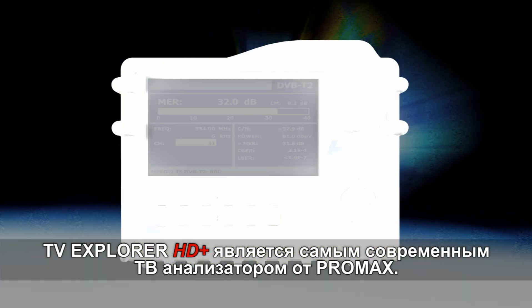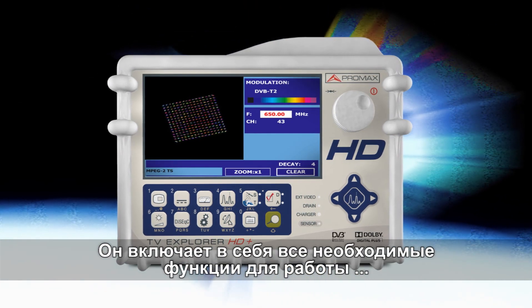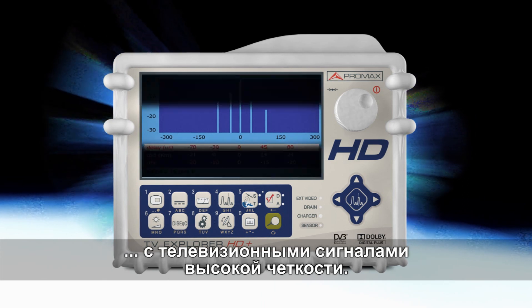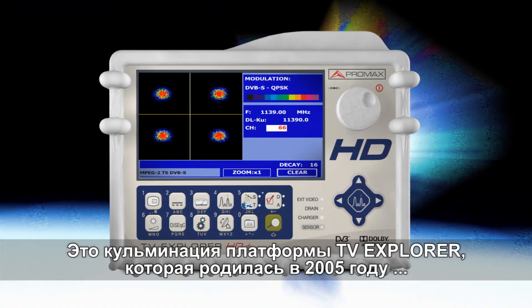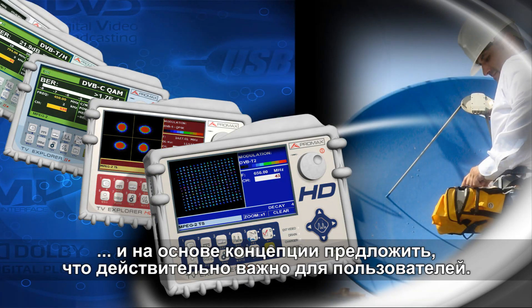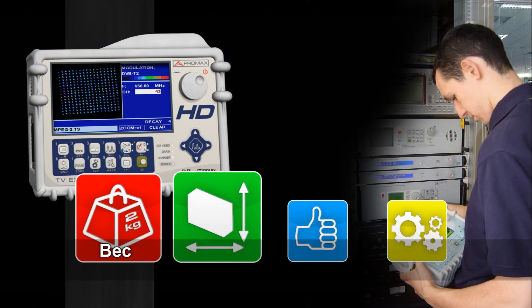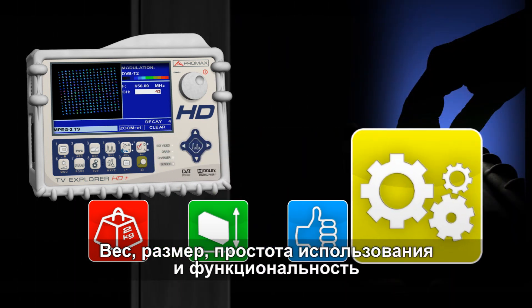The TV Explorer HD Plus is the most advanced TV analyzer from Promax, and includes all the necessary functions to work in a high-definition television environment. It is the culmination of the TV Explorer platform, born in 2005 and based on the concepts that really matter to users: weight, size, simplicity of use and functionality.